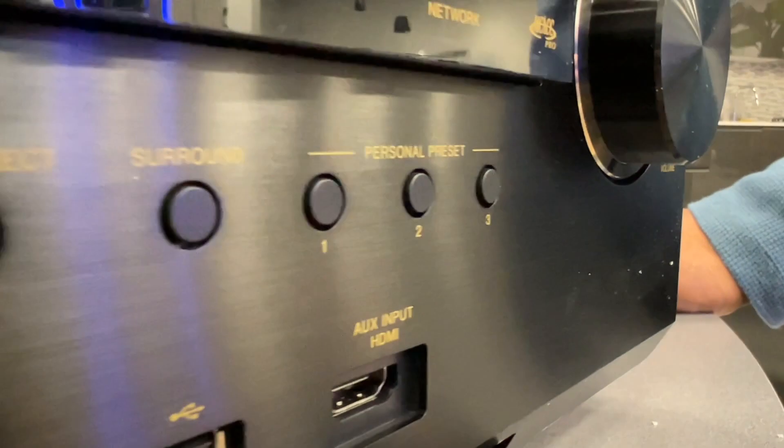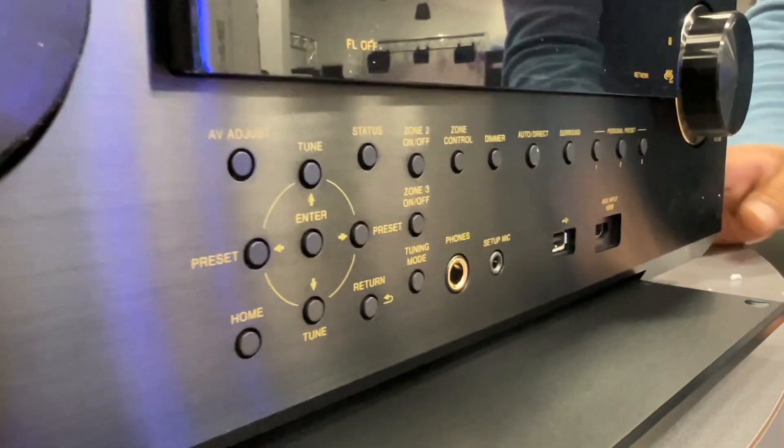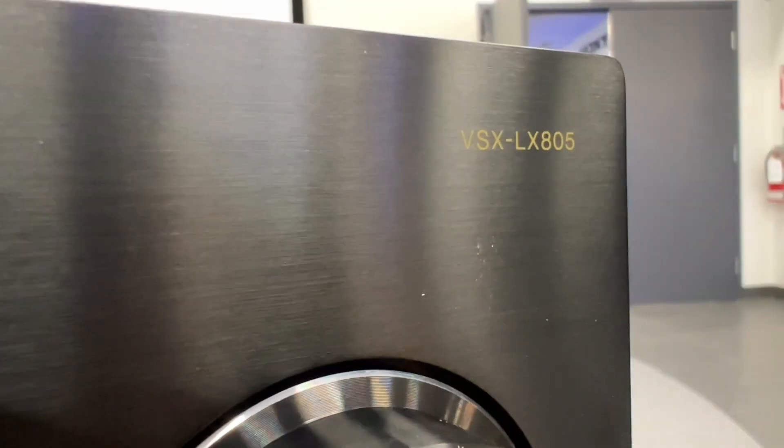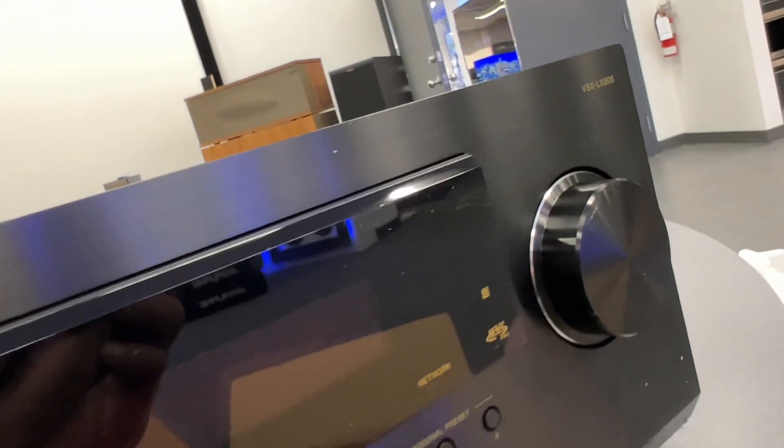The front fascia looks pretty much just like any other Pioneer Elite receivers of the past years. Unfortunately, there is no elite logo at all on the front panel.